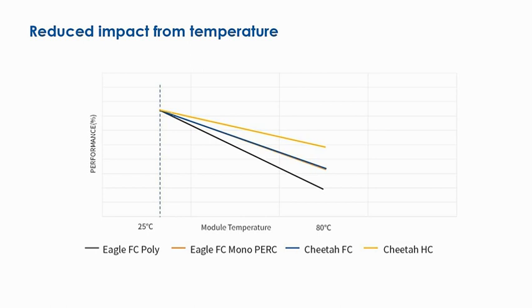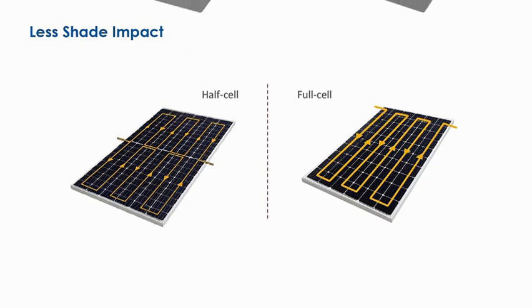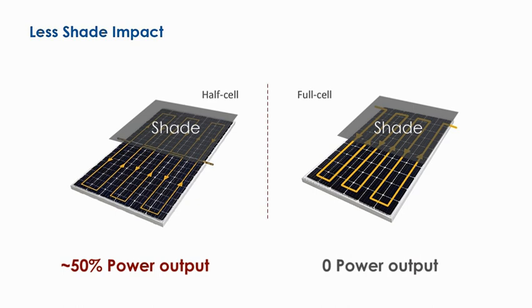The combination of Cheetah and half-cell technologies has improved the temperature coefficient to -0.36% per degree centigrade, consequently boosting the high performance of PV modules even in extreme environmental conditions by almost 1.5%. Combined with half-cell technology, the Cheetah series has significantly mitigated shading losses, resulting in higher yield when the module is partially covered.